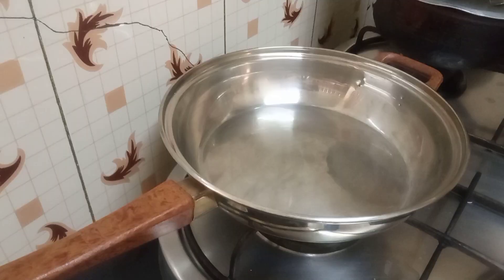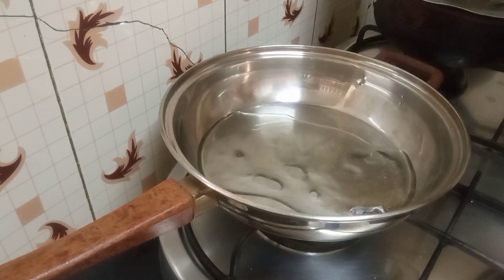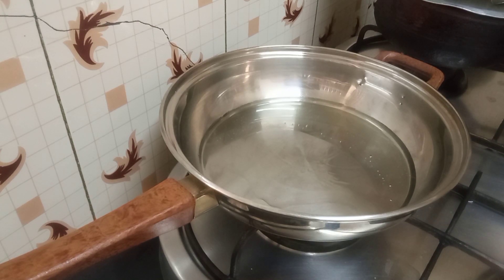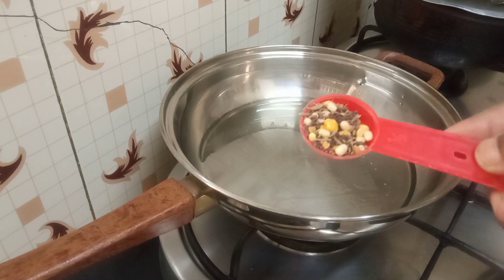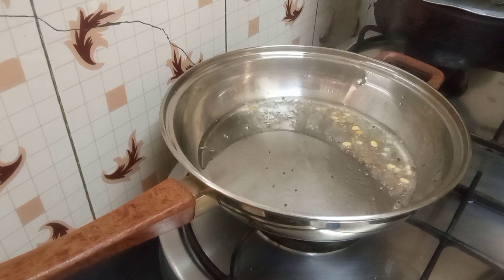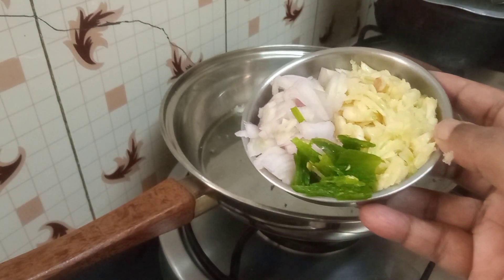I've put on a pan and into that just about one tablespoon of cooking oil. As soon as the oil is hot I'll put in my usual seasoning — just about half a teaspoon. Into that seasoning I've also crushed a few garlic cloves, chopped up the onion, and cut up some green chilies.